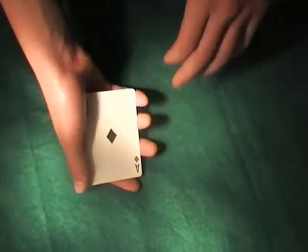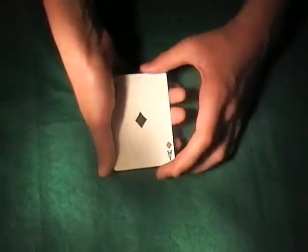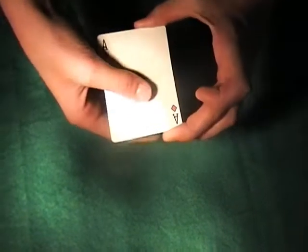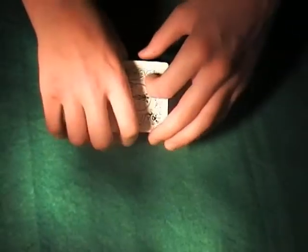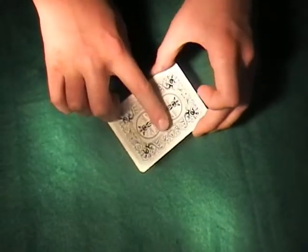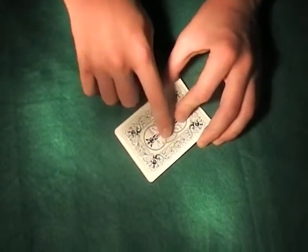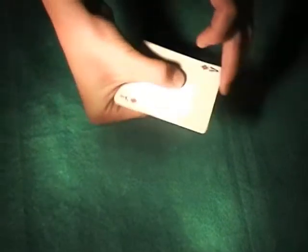You're going to hold it like that — a big grip. Take your thumb in the center; you're going to use the pip as the center. On the back, your index finger is in the center too. So index and thumb are pinching in the middle.